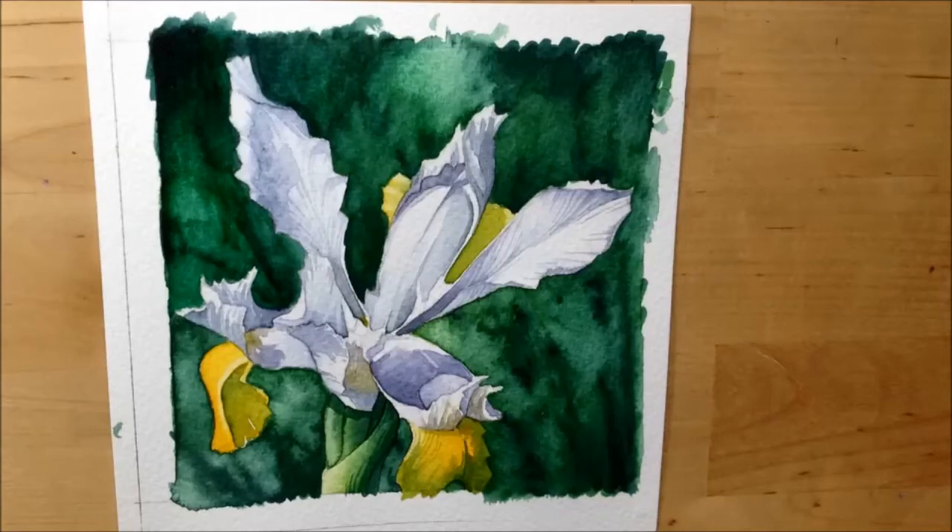That's pretty much the finished painting — I might tweak some of the shadows a little bit. I've shared quite a few techniques and ideas in this video, so please let me know in the comments below if you found them useful or helpful, and check some of the links for my previous flower painting videos.